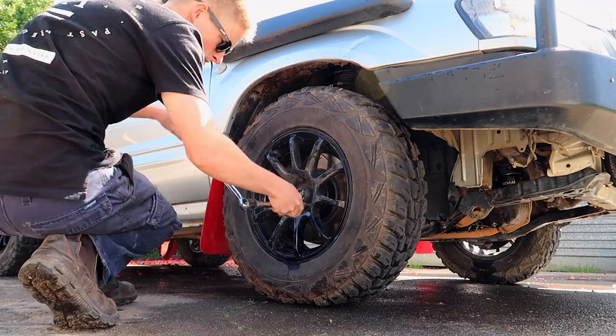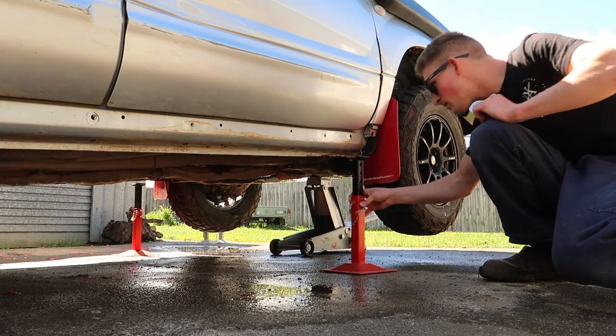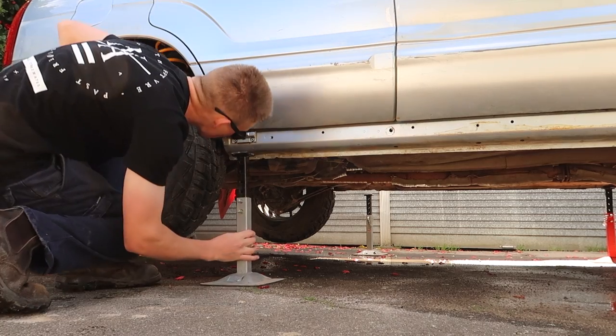To start the installation, the first thing I'm going to do is crack the wheel nuts and then jack up the car, resting the body securely on the axle stands. If you don't have four axle stands, you can always start at the front and then jack up the rear of the car later.